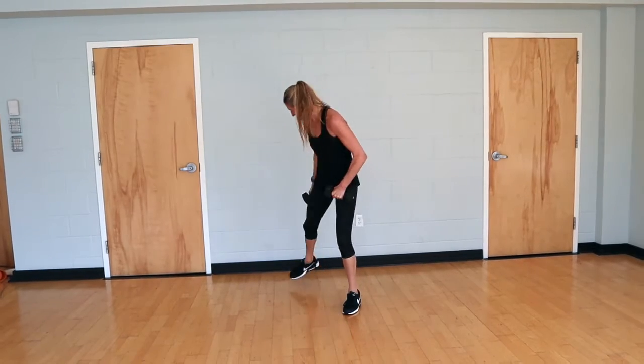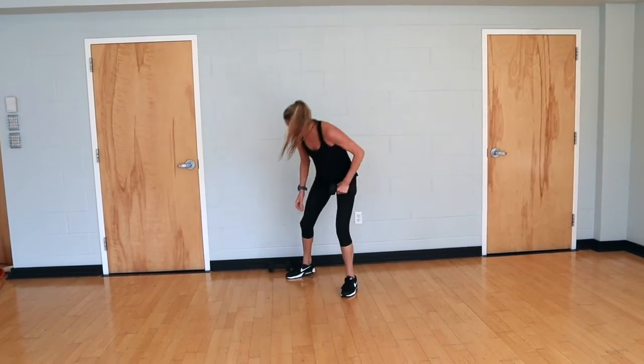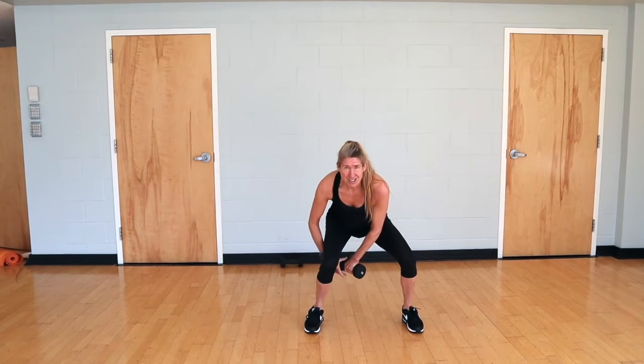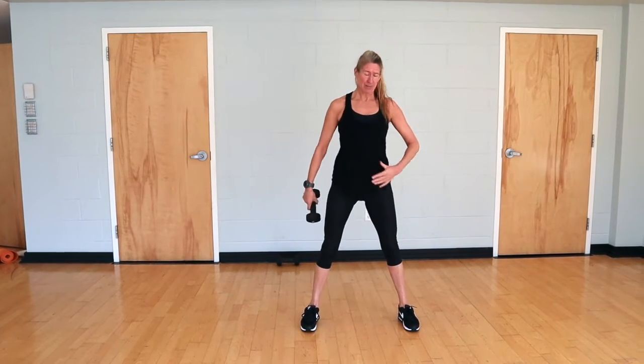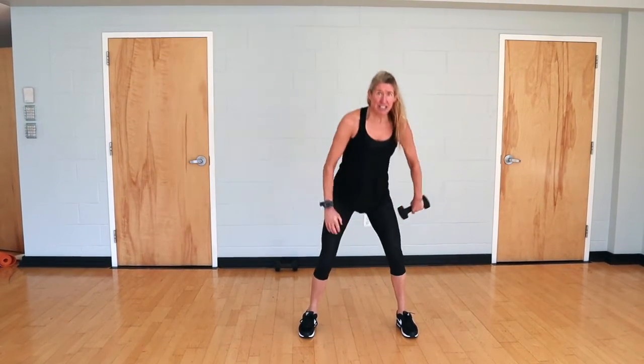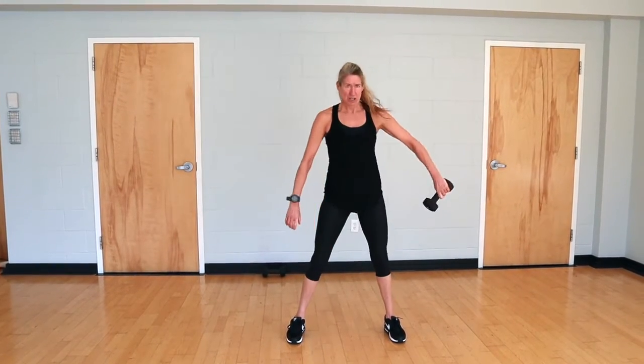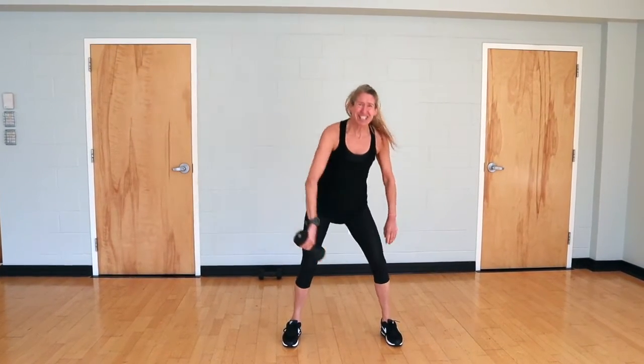Lose one weight — we're going to add in some balance and coordination. Coming into a figure eight. Take your dumbbell, front to back, squat, extend up. Exhale on the extend to further engage your abdominals. We're going 30 of these.